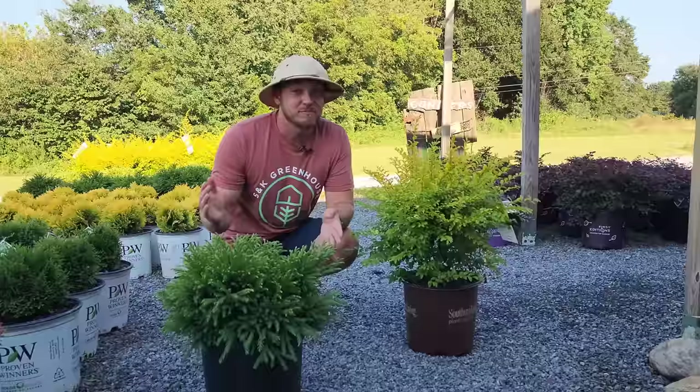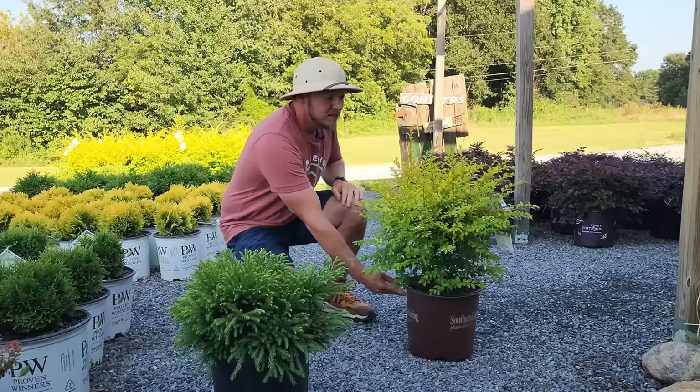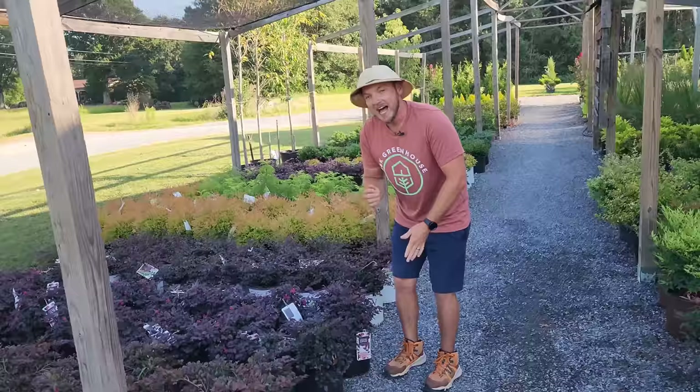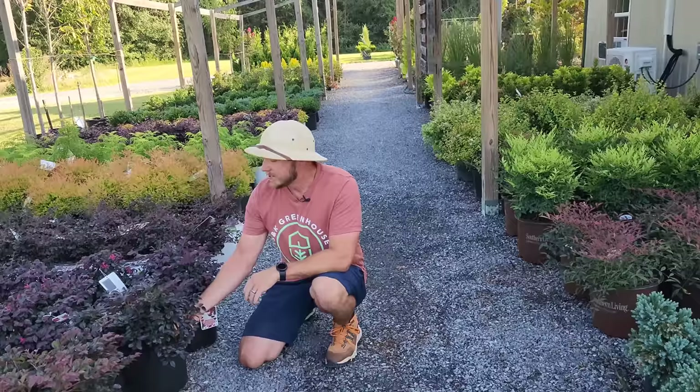Most of the shrubs I'm talking about you're going to want to space about four feet apart. So let's say you have a 20-foot bed — you're going to use about five shrubs, since five times four is 20. Moving right along, I have a new Loropetalum, or Chinese Fringe Flower.